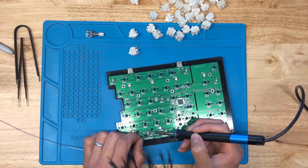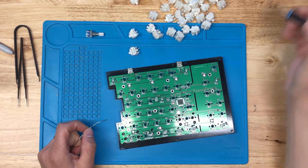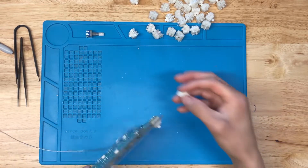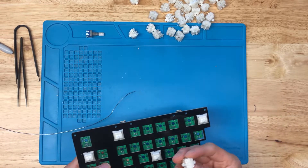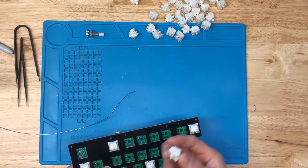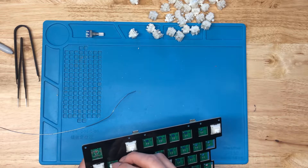Usually while I'm soldering, after I do about a row of switches, I'll swipe my tip on this brass thing — you can't really see it, it's off camera — but I usually use one of those brass wool ball thingies instead of a wet sponge.